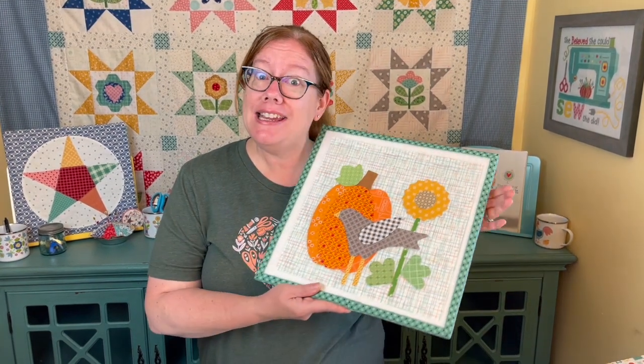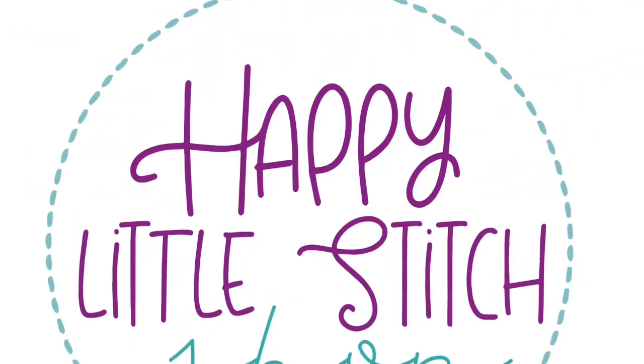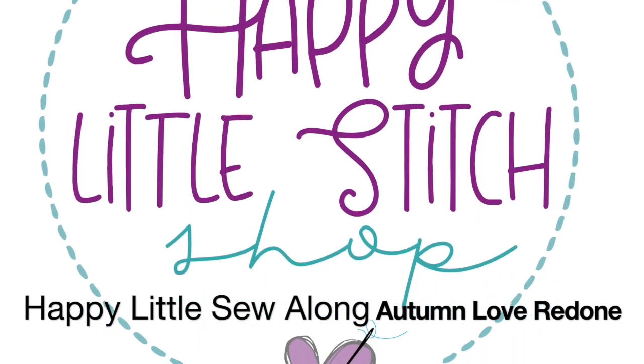I hope you enjoy this video, have fun making Autumn Love with me, and I cannot wait to continue making these blocks with you guys. Hello everybody, I'm Angela with Happy Little Stitch Shop, and today we are here to kick off our Autumn Love sew-along by Lori Holt. I am a little giddy with excitement — I have been waiting to make this quilt for a number of years. It is one of my favorites, at the top of my list of favorite Lori Holt quilts.